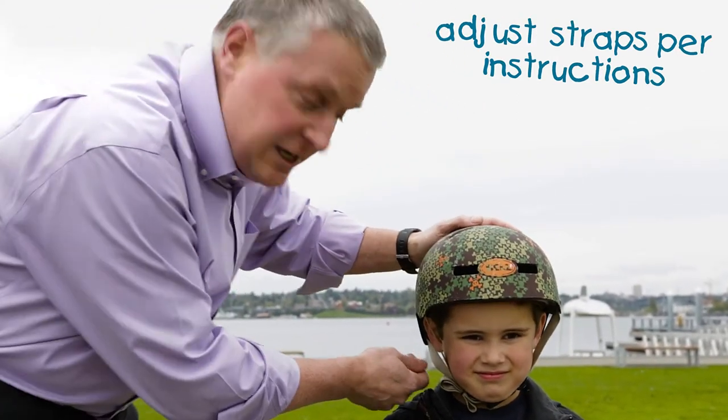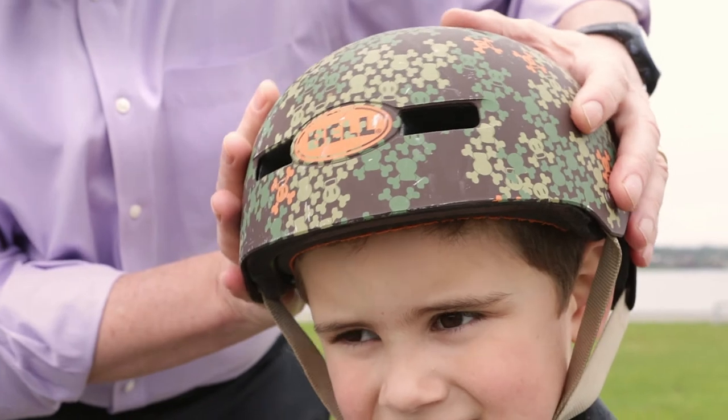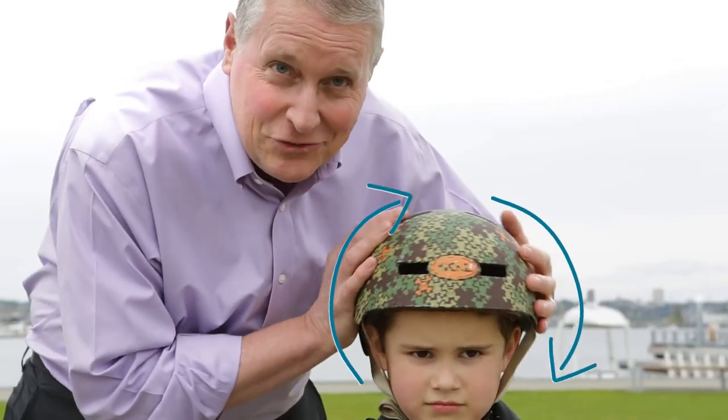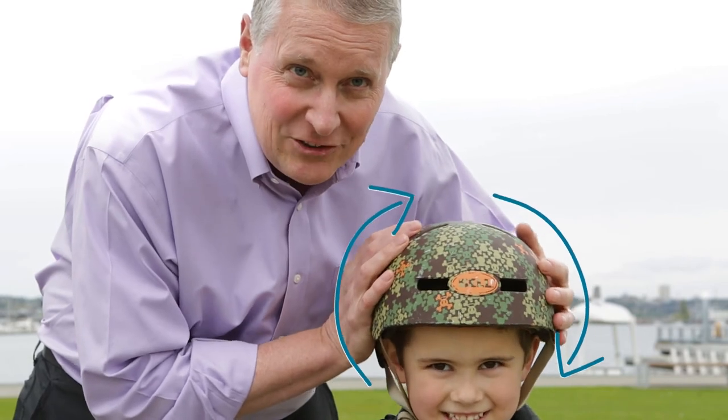If it does, you tighten that strap. Then you grab the sides and you move the helmet side to side. See how Timothy's head moves? The helmet moves with him. That's just what you want.